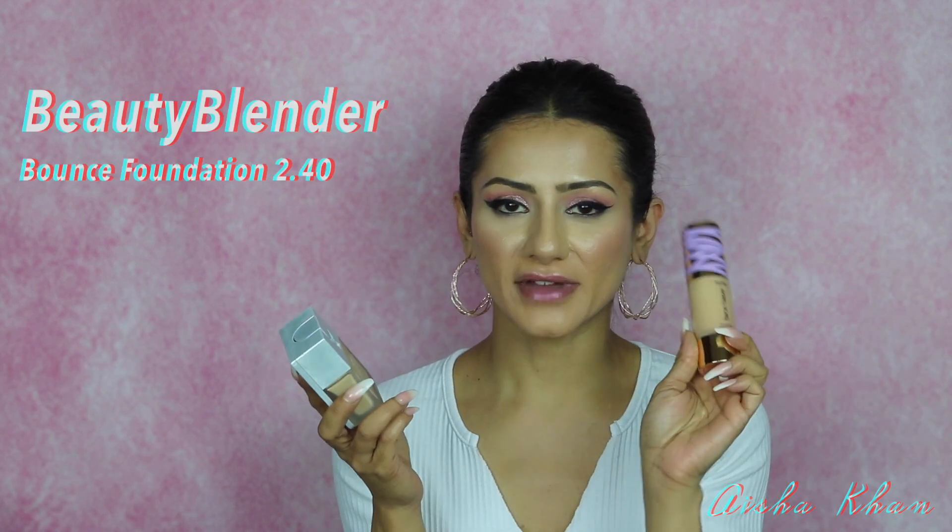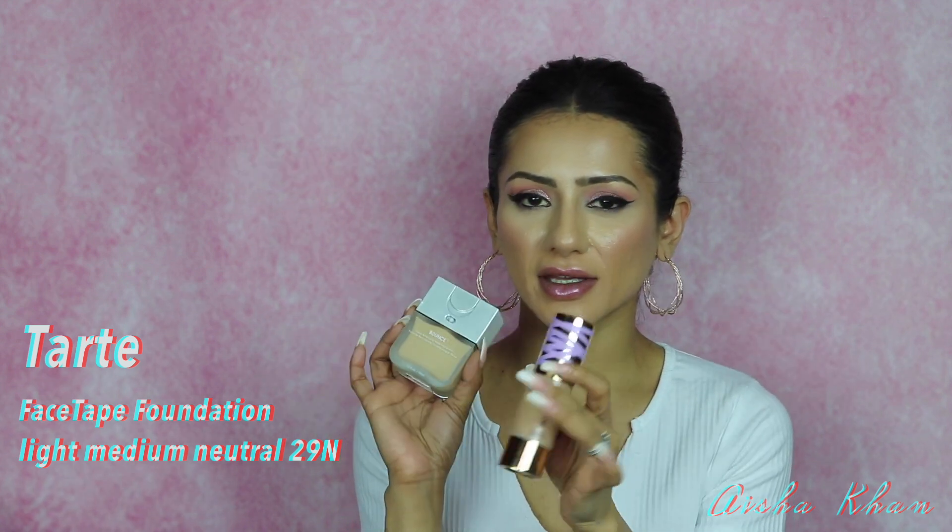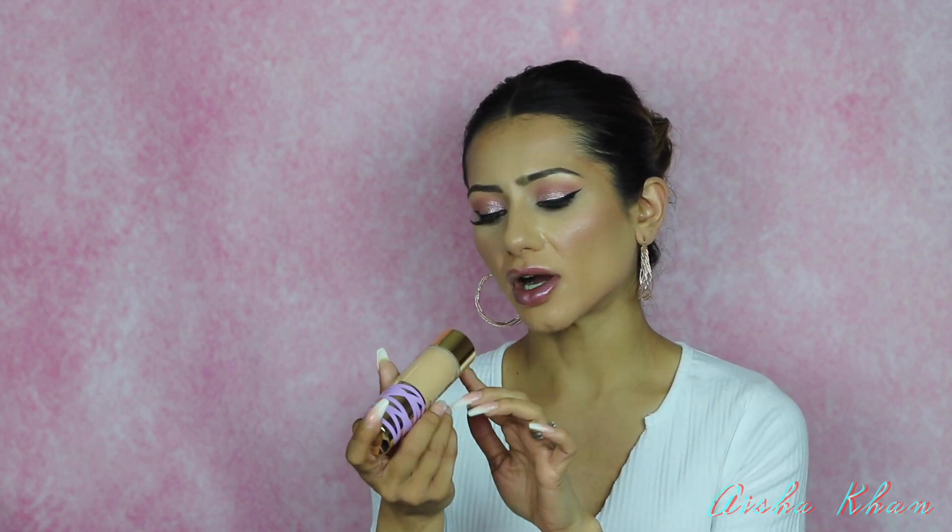Moving on to makeup — specifically foundations. I recently purchased two: the Beautyblender Foundation and the Tarte Face Tape Foundation. With both I got a shade lighter because they didn't have my shade in stock. The Tarte I got in Light Medium Neutral. Even though it's light I can get away with it when I build up my contour and bronzer. I want to quickly talk about the Tarte foundation first — it has amazing coverage.